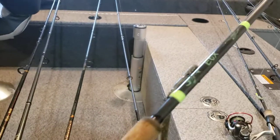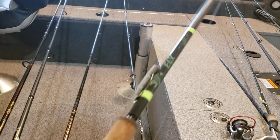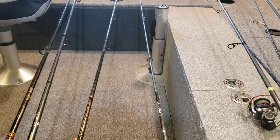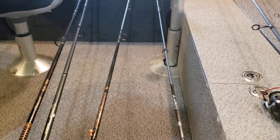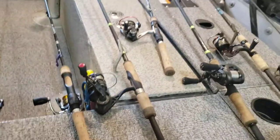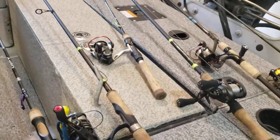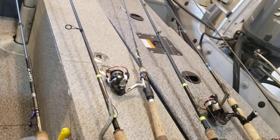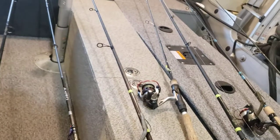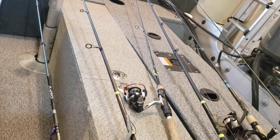I replaced them with G Loomis E6Xs. The general idea here is not to get you to go buy a bunch of G Loomis rods — I'm not sponsored, I'm not trying to sell you anything. This is just what I have. All I'm trying to do is explain the progression I went through and why I kept moving up to more expensive rods.